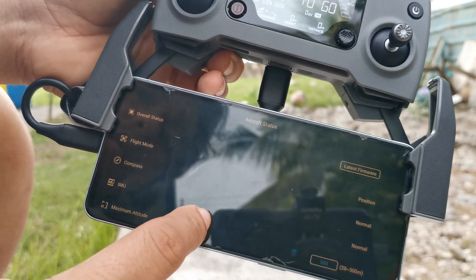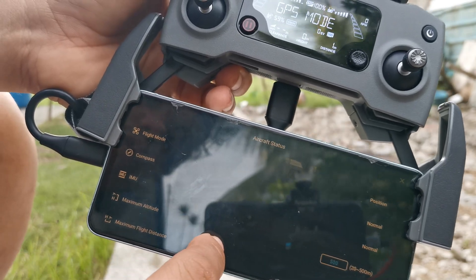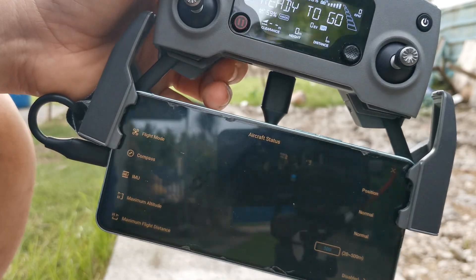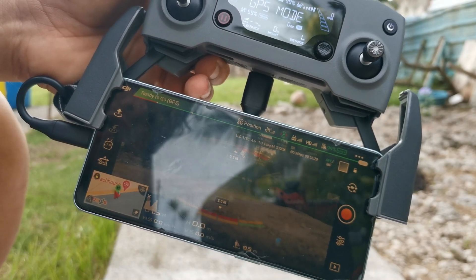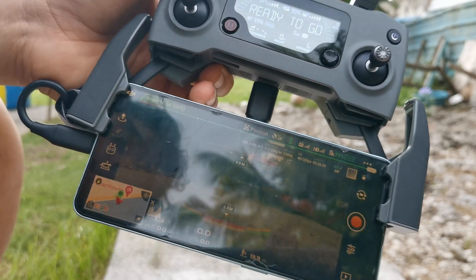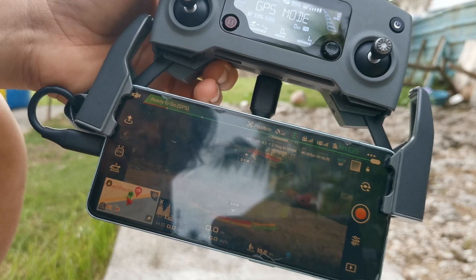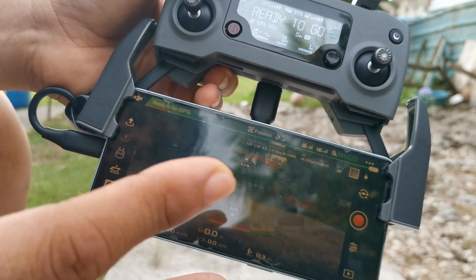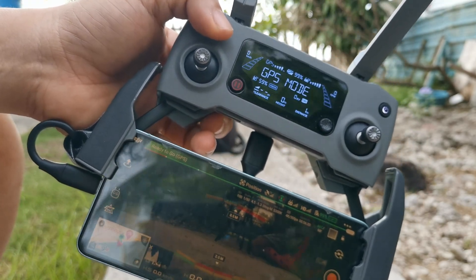The first thing is to check the status of the compass and the IMU — make sure it's all normal before flying, because those are the causes of flyaways, especially if your compass needs calibration. If you're traveling from a different location, you need to calibrate your compass more often.